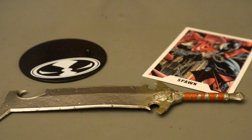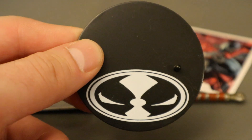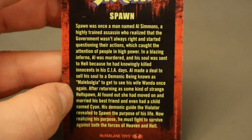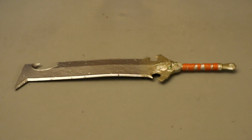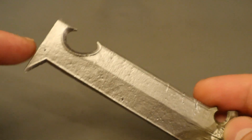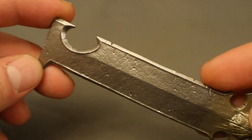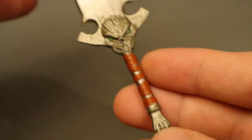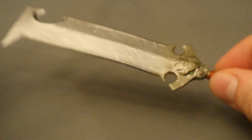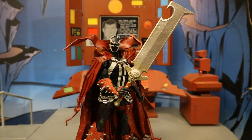Now for his accessories — he has a similar display stand as Batman, except this one has a Spawn logo on it. His collector's card has an image of Spawn on the front, and a description on the back. Now the sword — it is giant and very odd shaped: blocky and square-shaped. You can see the top has a little cut-out, a spike part, and lots of dents and scratches like it's been through a lot. Spawn has kind of a Spawn logo on it, the handle looks like it has a red wrap around it, and the sculpting is very nice. Very odd looking sword though. Here's Spawn holding it — he can hold it with one hand or two.